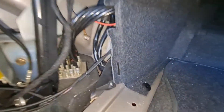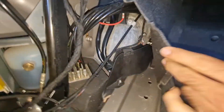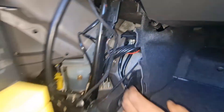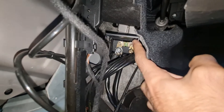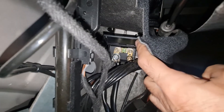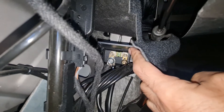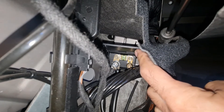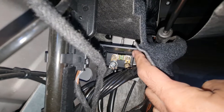Here I have to remove a plastic clip to be able to access behind this trim, and then over here behind this little trim there is the fuse — the 40 amp, if I'm not wrong — for the convertible pump, which I'm going to test in just a moment.